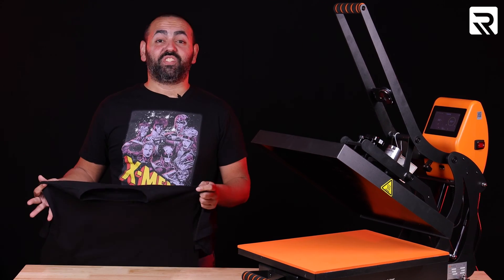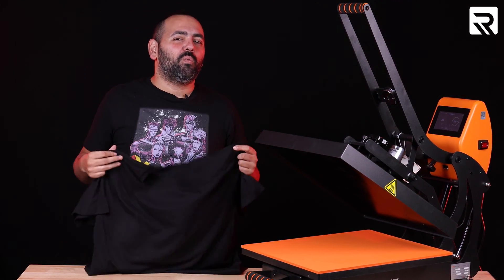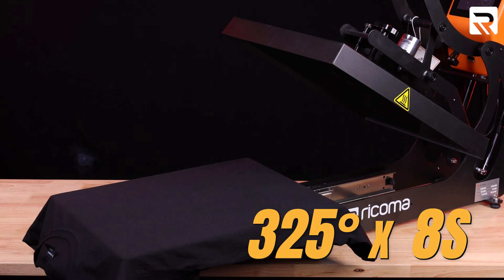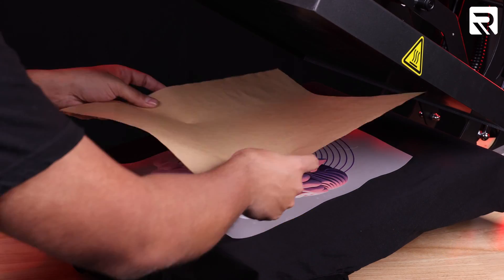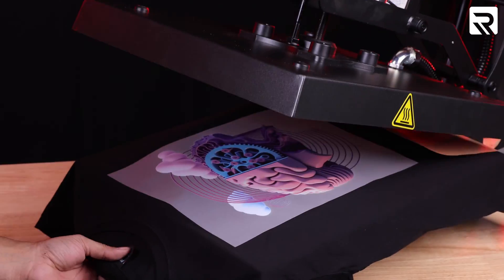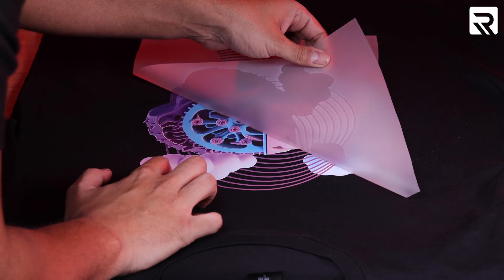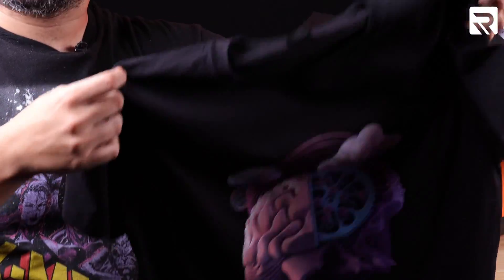So we've done all of our experiments and they were a success. As an added bonus, let's do something that we know always works — and that's on a t-shirt. For this one, it's going to be 325 degrees for eight seconds. This shirt came out great, and I'm going to let the camera guy have this one.